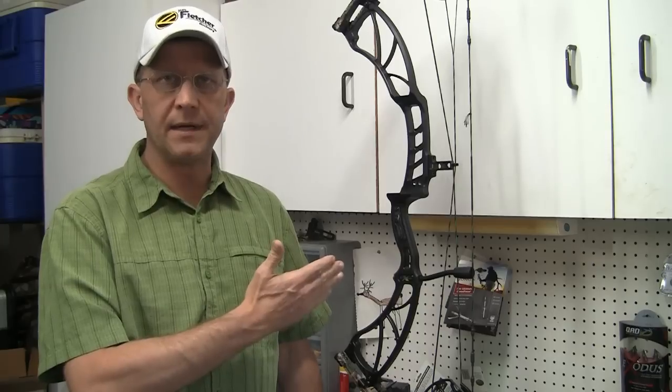Hey folks, Jason Ballas with OutdoorProductReview.com. This is going to be a little how-to section, so it'll be really quick and simple for you guys. Today all we're going to do is we're going to set the knocking point here. This is Expedition's new bow this year, the Eccentric, and we're going to set the knocking point on this bow and cover that for you.